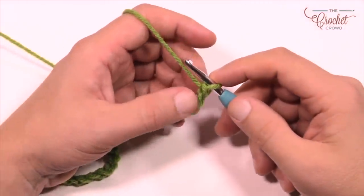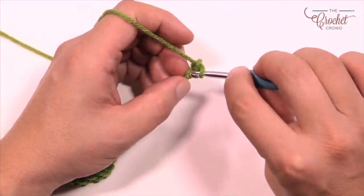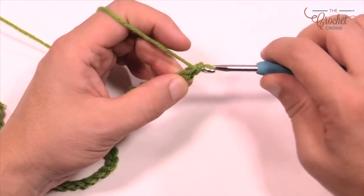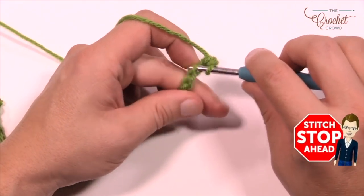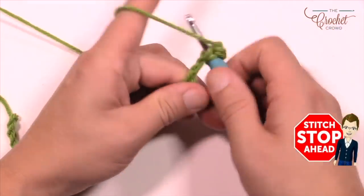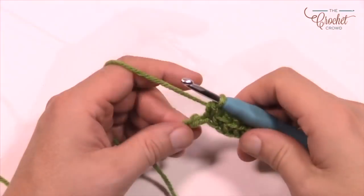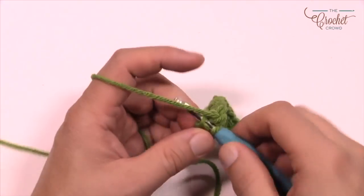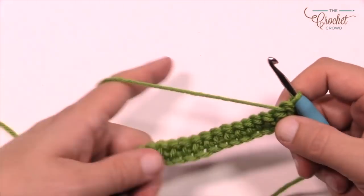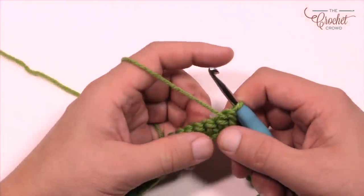In row number one, we're going to go to the second chain from the hook — count it back, turn it over, and get the back loop only of the chain. Single crochet yourself all the way across the chain, going into the back loop only of each one. Go all the way across to the very last stitch with single crochet. That was row number one — turn your work. Rows one and three are always going to be straight single crochet back across.